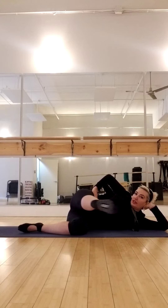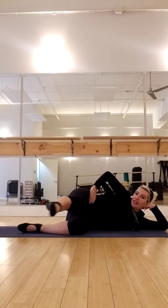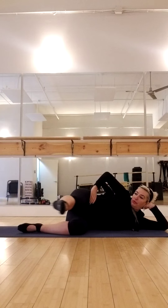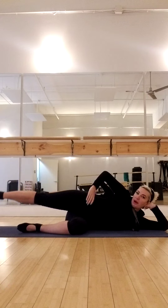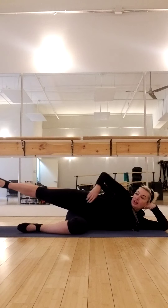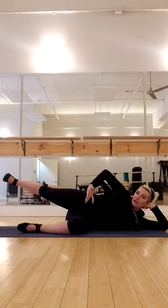We're going to kick twice, pointing that toe, and flex. Just squeeze your bum back. Point, kick, kick, and flex. And point, kick twice, and flex. Squeezing back. So you're creating your own resistance here. And squeeze back. So try not to move the body — try not to rock that body. Keep it still. Squeeze back.